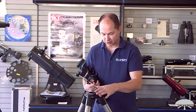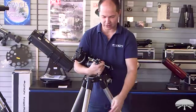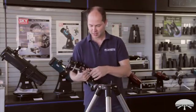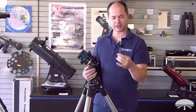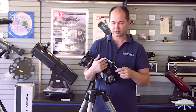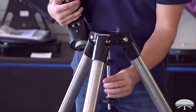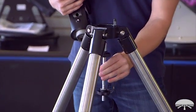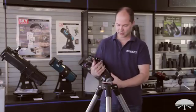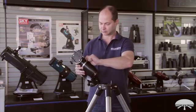The first step is to assemble your tripod — just a simple matter of opening the legs up as far as they'll go. Make sure they're nicely spread and the tripod is level. Then take your center support shaft; if it's not already installed in the tripod, install it now. The part with the little shoulder goes up through the bottom, so just thread it in. That allows you to attach the tripod head to the mount, or to the tripod.